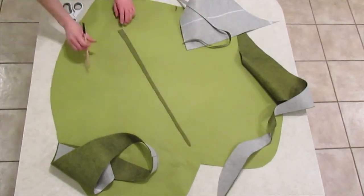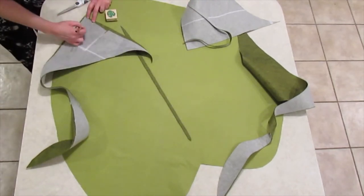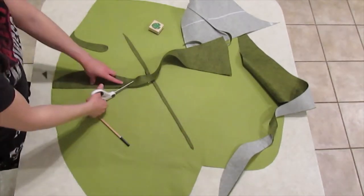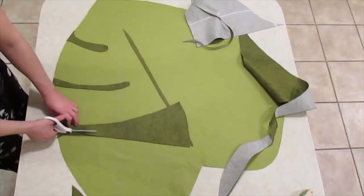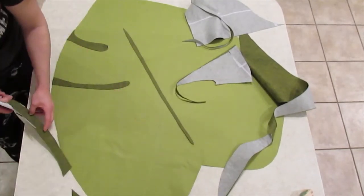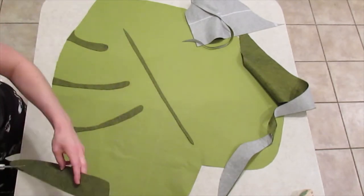I decided to use the leftovers from the opposite color to make the contrast areas for the leaf cutouts. At first I tried to draw it out in reverse, but then I just cut them. In hindsight, I could have made stencils out of paper first to make sure I got the shape I wanted. I didn't have very much leftover felt to work with, but thankfully I pulled it off.